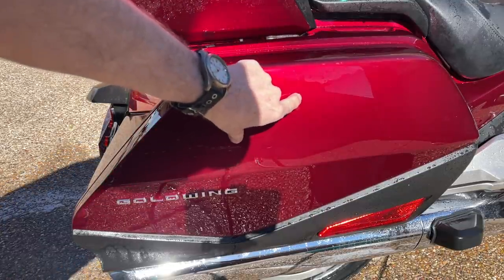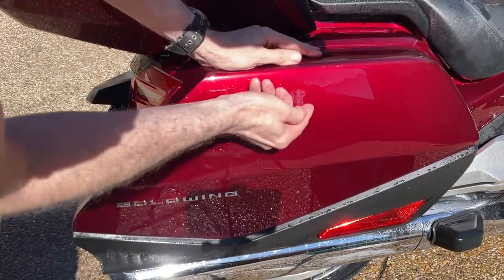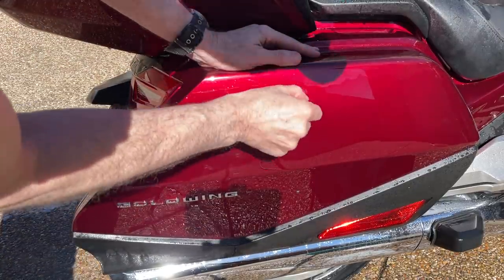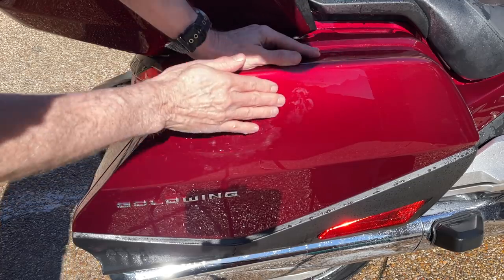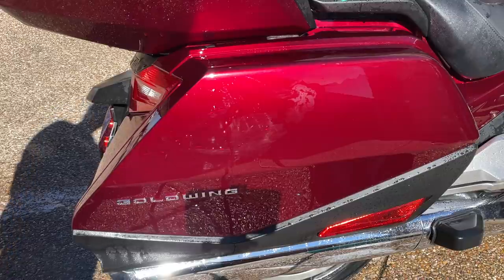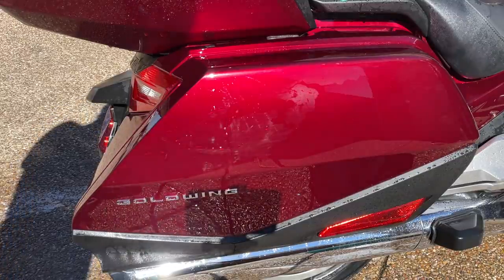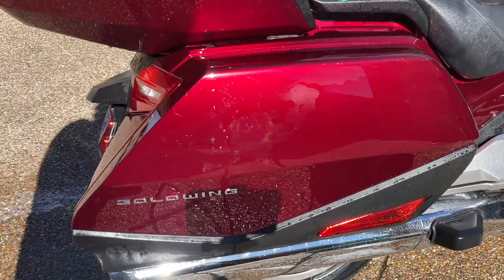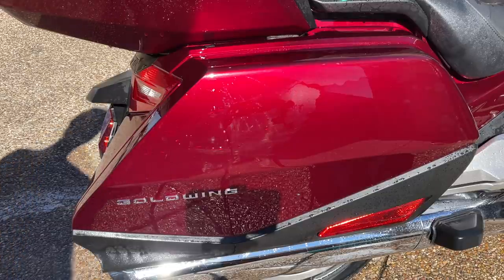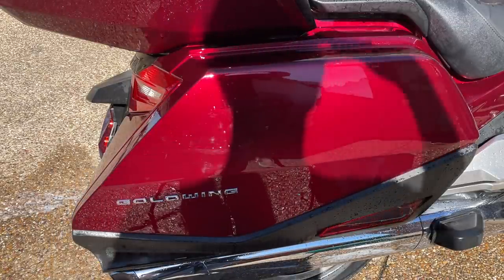Observing the paint, there's one spot about a half-inch wide that I can catch with my fingernail. Usually if you can catch a scratch with your fingernail, that means it has penetrated — the clear coat may actually go down to the base coat. The only way to truly repair that would be with some touch-up paint, maybe even some touch-up clear, and then wet sand it back to the surface. But we're going to do the best we can with what we have.